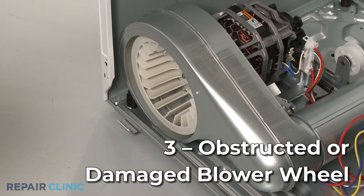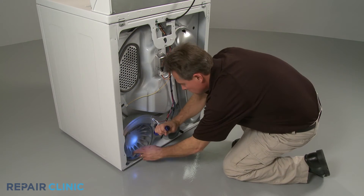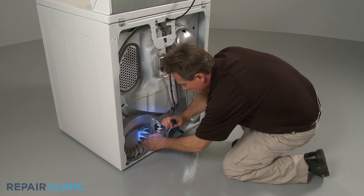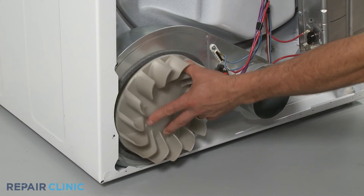The blower wheel works with the motor to draw air into the dryer drum. If the wheel is obstructed by lint or a small article of clothing, the airflow could become restricted, causing the dryer to overheat. Check to see if anything is obstructing the blower wheel. If the component appears damaged or stripped, you will need to replace it with a new one.